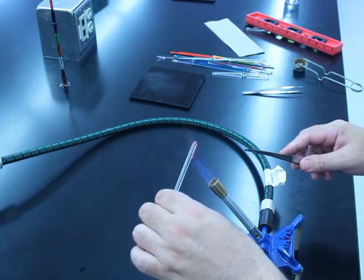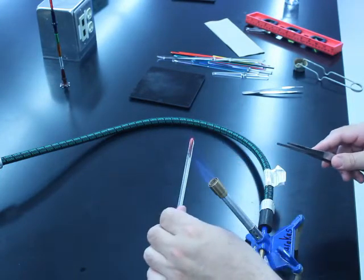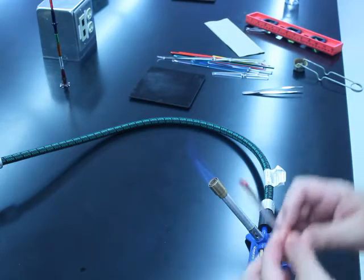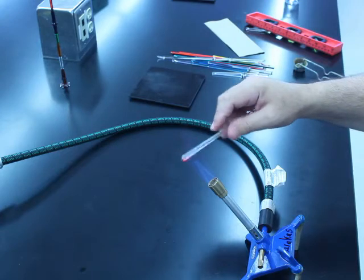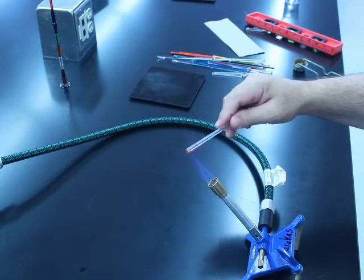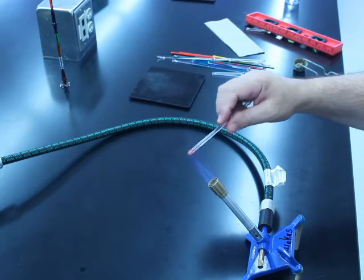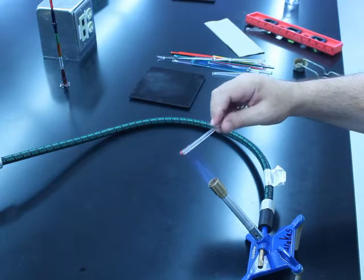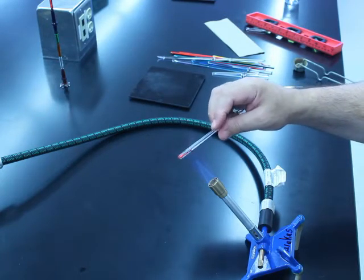That should help reduce some of the stress that is built up by adding the glass. And what you want to do at this point is heat up that section of glass in the flame, and make sure that you have a very good weld of the color stringer that you placed onto the base rod.